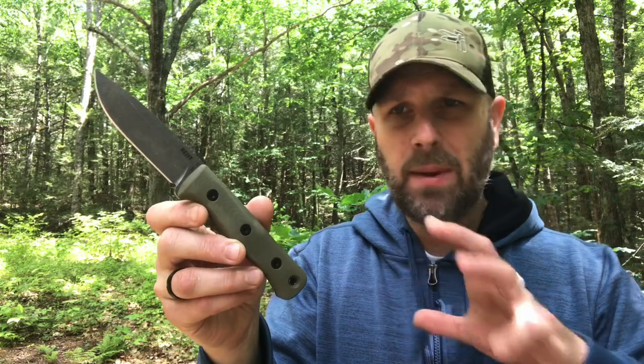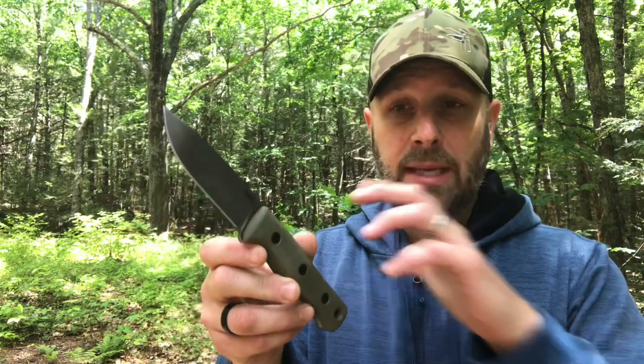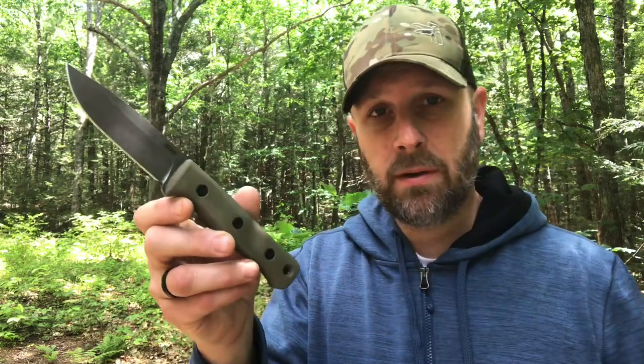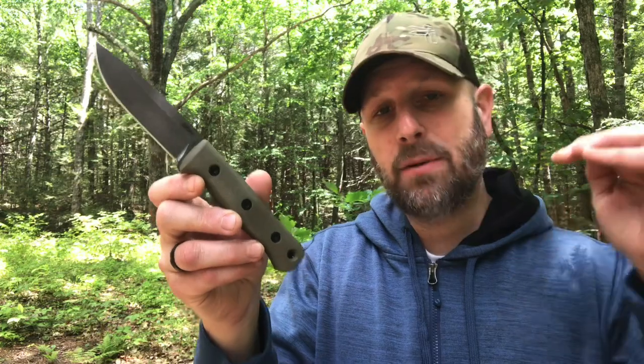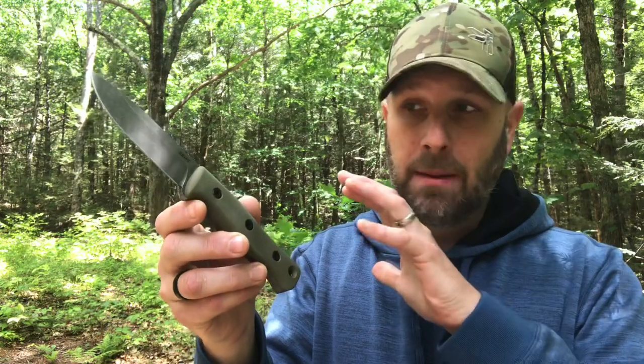These guys reached out to me — we made a connection through Instagram a couple months ago. If you're on Instagram, this knife has popped up a lot. People have been testing it and posting photos. There is a Kickstarter campaign; I do have a link down below in the description section that goes live June 25th. So if you're interested in more info or purchasing this knife, that's the link you want to head to.